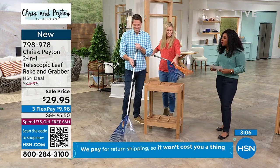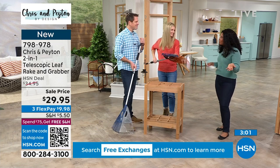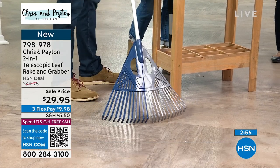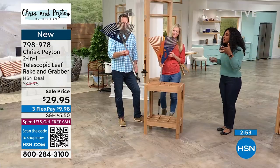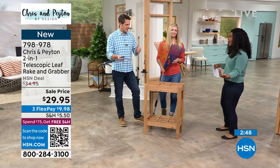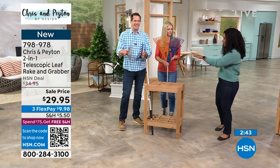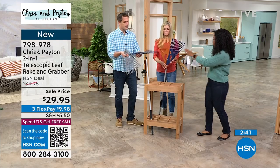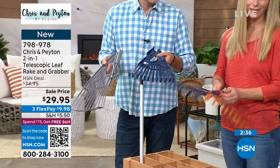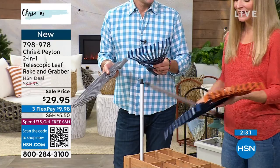In our house I handle the indoors and my husband handles the outdoors — same here. But every now and then I help, and when I see this rake I think, why haven't I had this in all these other years? But this is the time to get it because we're about to embark on spring cleaning inside and outside, so these are the times you're gonna want to grab one.